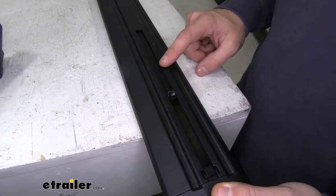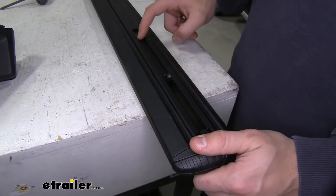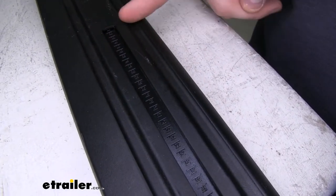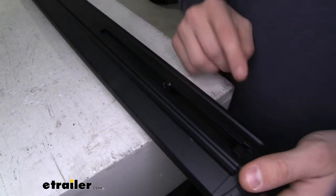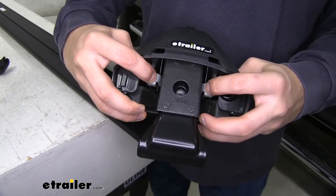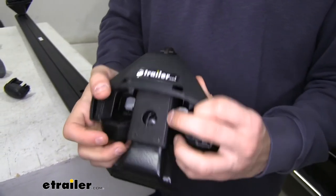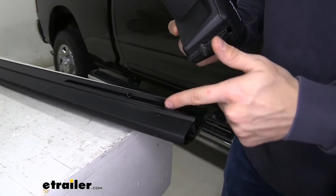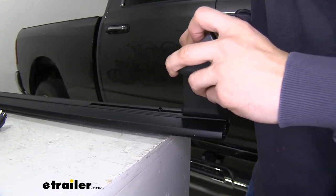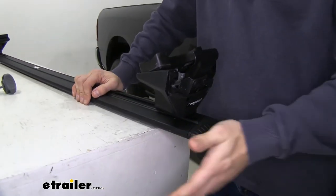Now we have the scale on the bottom track. We need to set this to the number specified in the instructions — for the rear bar it is 63 and a half. There are integrated numbers throughout that scale. Once set at 63 and a half up to the edge of the track, push in on the buttons to unlock the track, then slide the foot into the channel. Once the foot hits the edge of the scale, stop, let go of the buttons, and the foot is locked into place. Put the end cap on and we're ready to get it on our roof.